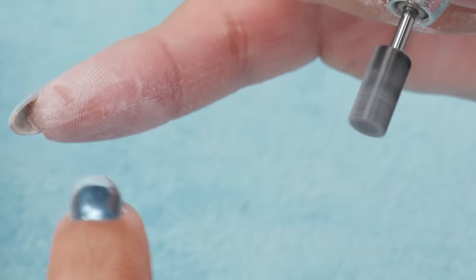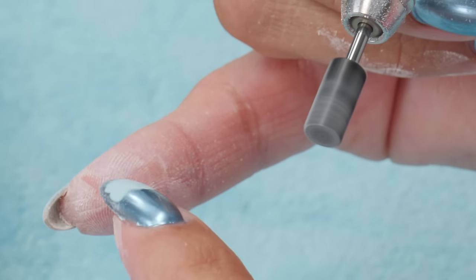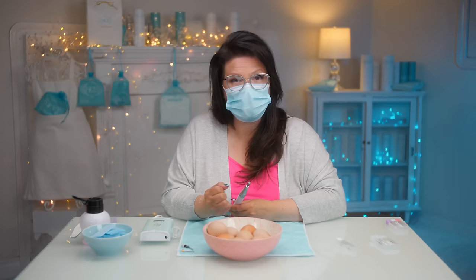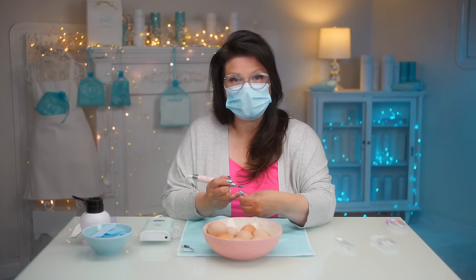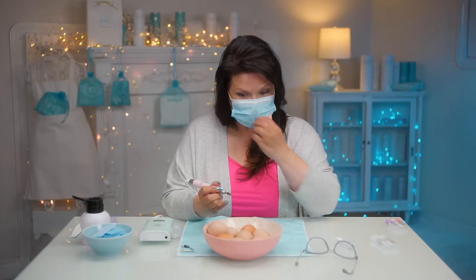If I did that with any strength, that would have cut right through my flesh — that hurts and you don't want to do that. If that were the edge of this bit going through your finger, you would have sliced right through it. That's why it is so, so important to have a steady grip and an anchor point. Your pinky will get so strong after a while — it'll become such muscle memory, you won't be able to e-file without it.